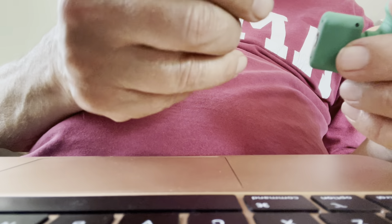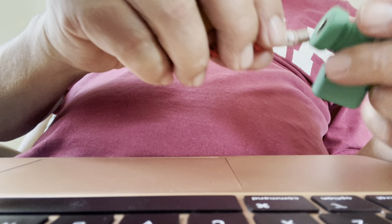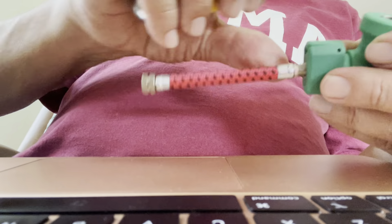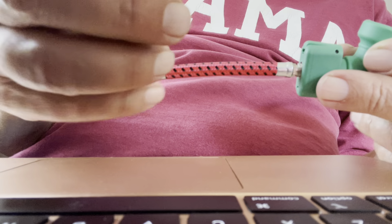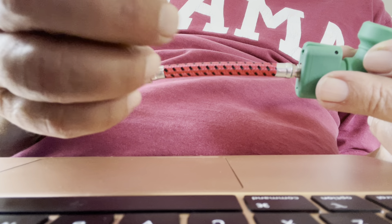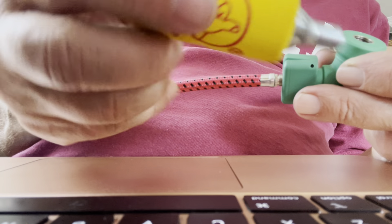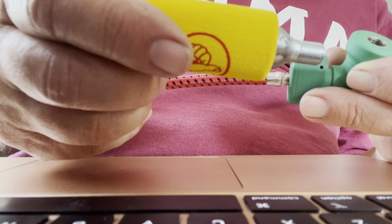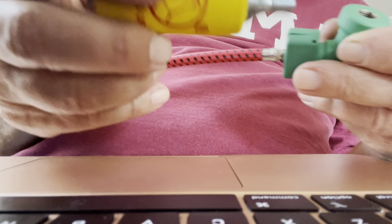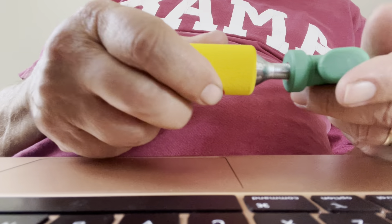First step is to link these two. This can only go in here — it can't go in here — this is where the canister goes. So you link this, screw it tight, and then it says to let the CO2 canister be covered by the insulator, this yellow thing. Screw it in and puncture the CO2.